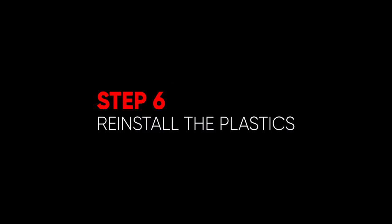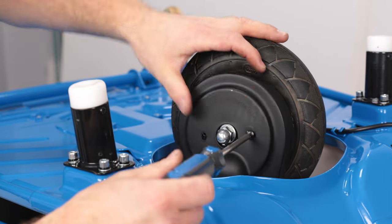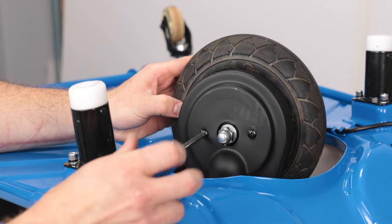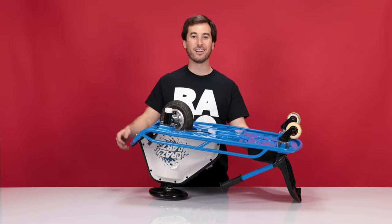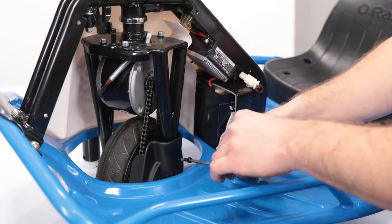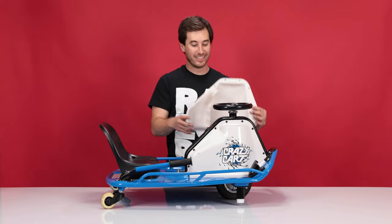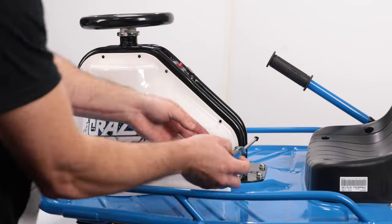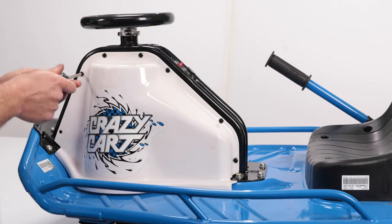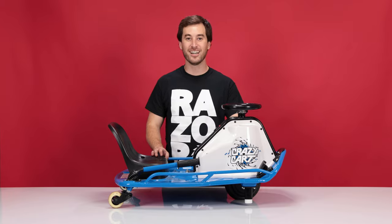Now on to step six: reinstalling the plastics. First, let's reinstall the chain guard — place it into position and using your Phillips screwdriver, reinstall the two screws that secure it from the bottom side. Now we can flip the cart back over. Using your four millimeter Allen wrench, reinstall the third screw for the chain cover. Now let's reinstall the bearing — slide it into position, line up the holes, and with your Phillips screwdriver, reinstall the seven screws that secure it. And that concludes step six and the process of replacing the wheel, chain, and chain tensioner on our Crazy Cart.